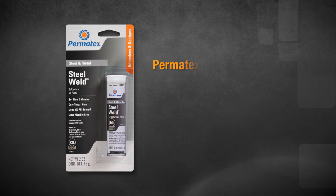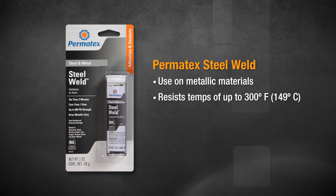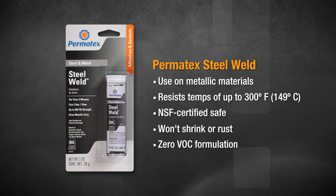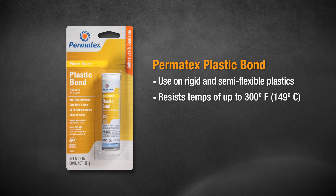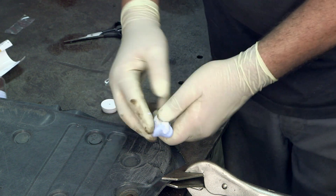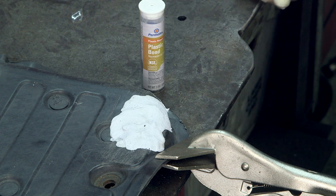Permatex Steel Weld will bond and repair most metallic materials, and it stands up in temperatures up to 300 degrees Fahrenheit. It's also NSF-certified safe, and like all our other epoxies, it won't shrink or rust, and it has a zero VOC formulation. Permatex Plastic Bond Epoxy is great for most rigid and semi-flexible plastics. It resists water, chemicals, and temperatures up to 300 degrees Fahrenheit, so it's great for use on plastic parts under the hood, and it too is NSF-certified safe for repairs that come into contact with drinking water.